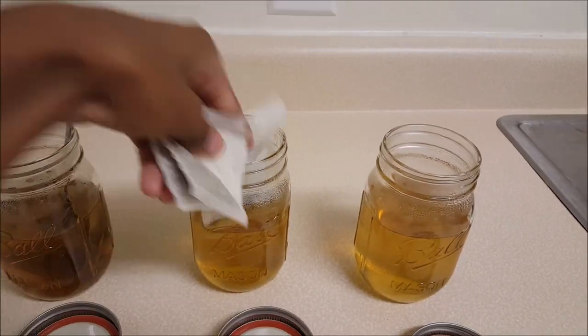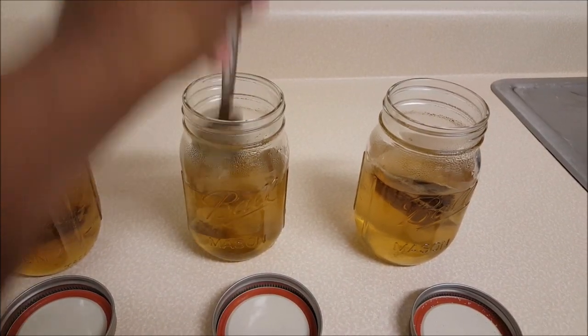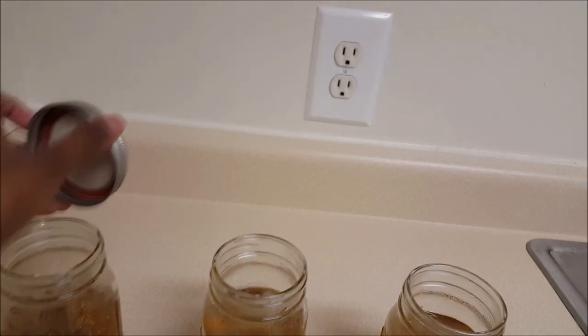Just use the spoon to push it down in there. Now you're just going to cover each jar. We're going to leave them for the tea flavor to seep out into the liquid, and while we're doing that, I am going to go get an old orange juice bottle. Here is our nice and clean orange juice bottle — I am going to fill this with cold water from the Cremo machine, to about this line right here.